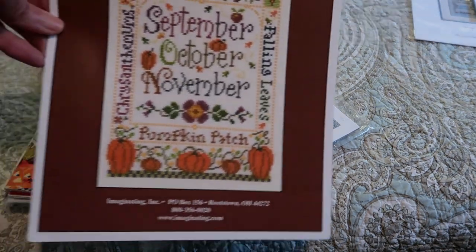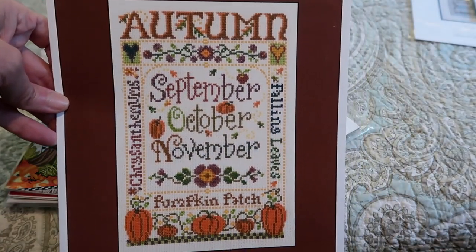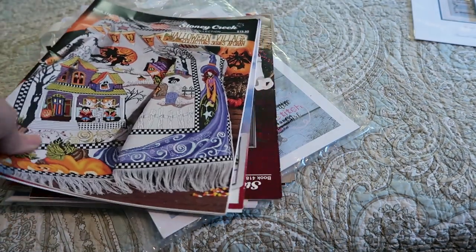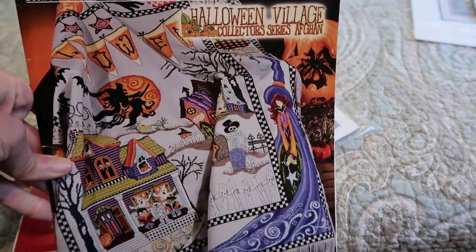Here's another one of the Imaginating Seasons series — Autumn. This one I've had for quite a while. It's a Halloween Afghan from Stony Creek and I've had it forever — I really want to stitch it, but the whole idea of stitching an afghan and getting everything lined up right was daunting me.